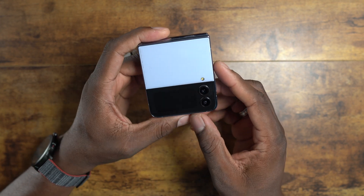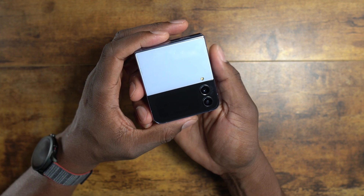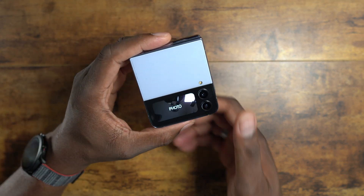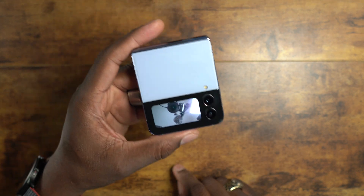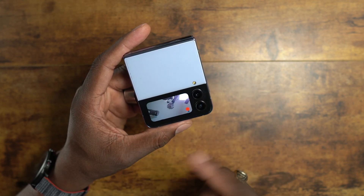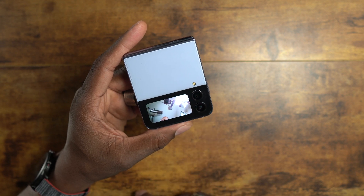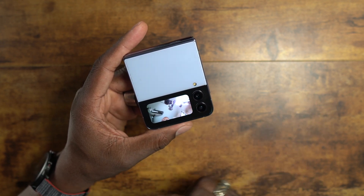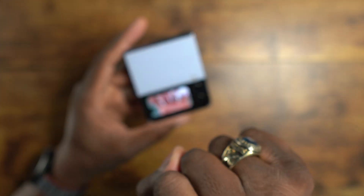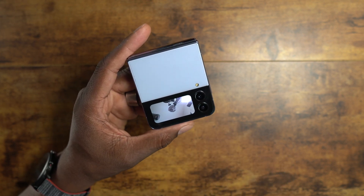If you want to use the camera from the cover display, double-click the power button and it'll launch the camera — there's the lens pointing right at you. Swipe one way to get into video mode, swipe again, and swipe up to change lenses to the wide angle. For photo mode, swipe up again to switch to wide angle. You can also use hand motions to trigger the shutter. I also like that it has portrait mode available.